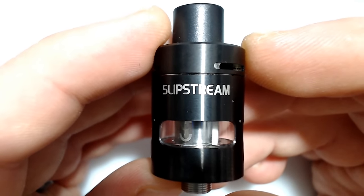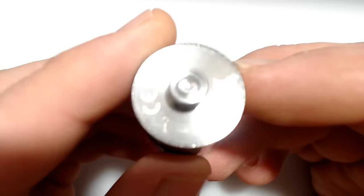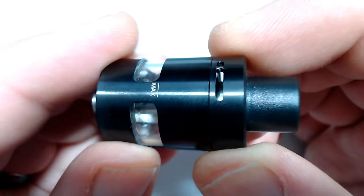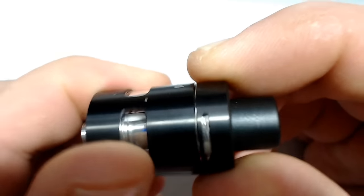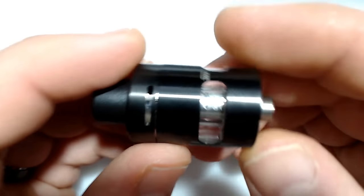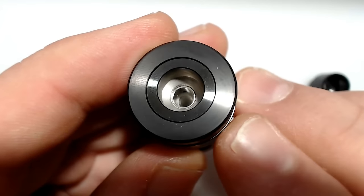It is 510 threaded on the bottom, which you can see here. It does have a top-filled design. It also has a glass tank, leak-resistant cup design, top air — top adjustable triple airflow slots, which you can see right here: one slot, two slots, three slots, and they are adjustable. Lock-turn to turn. It's compatible with Innokin Slipstream atomizer heads, and it is fully detachable and washable. I don't believe the glass is replaceable, but it does have a standard 510 drip tip that you can take off.